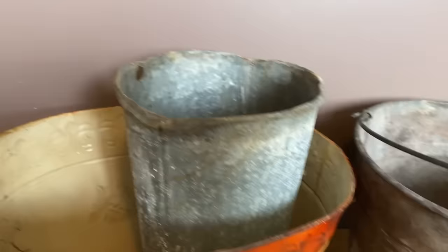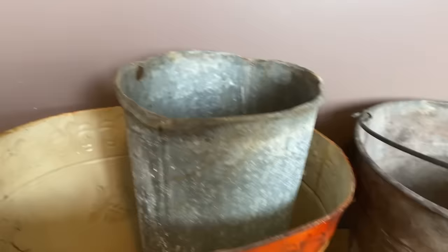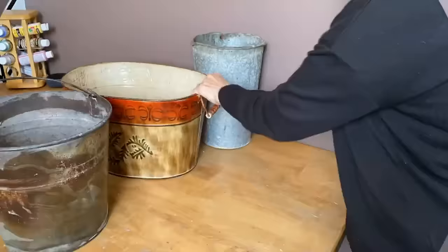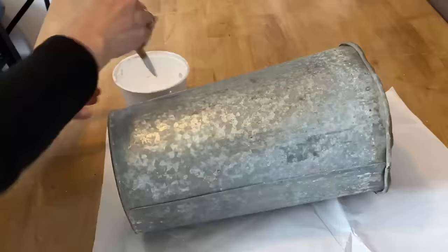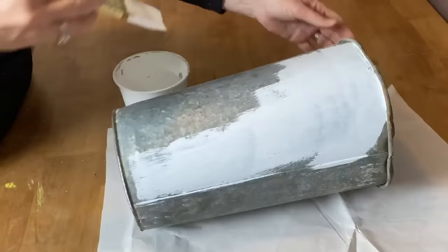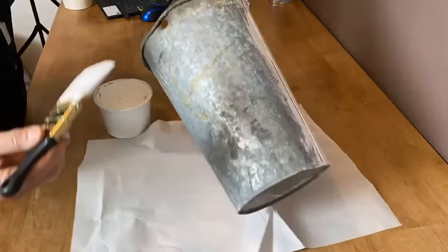These were all grabbed out of the metal bin — I saw potential in them and think I can make them pretty. Just washing them up to get all the grime and dirt off. Using my favorite Wooster paintbrush — link below and above — putting two coats of my homemade chalk paint all over this whole bucket. I'll also link the homemade chalk paint recipe below and above.